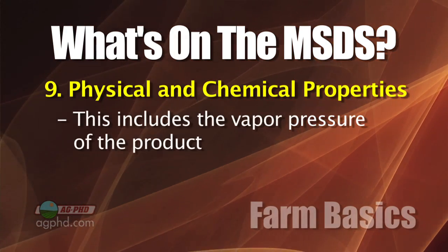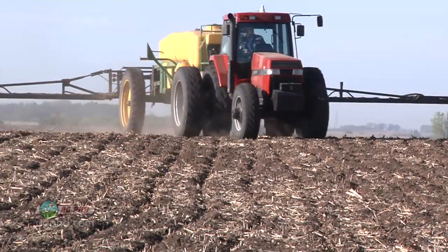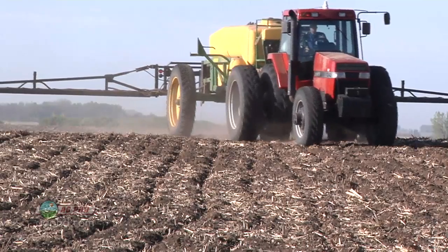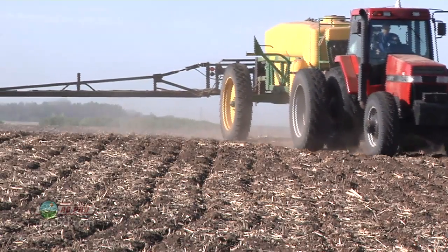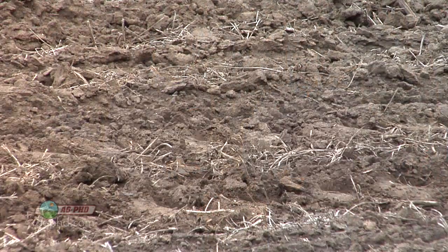Vapor pressure is something we talk to farmers about a lot. If you want to spray a residual product that's going to last two or three weeks — like Preen in the garden — you need to know the vapor pressure, which tells you how quickly the product will vaporize into the air. With a very high vapor pressure product, you might spray it on the ground thinking you'll get great weed control, but on a sunny windy day you could lose it all into the air.